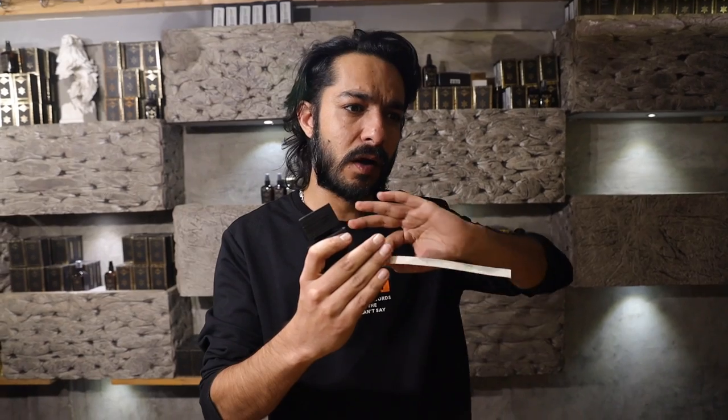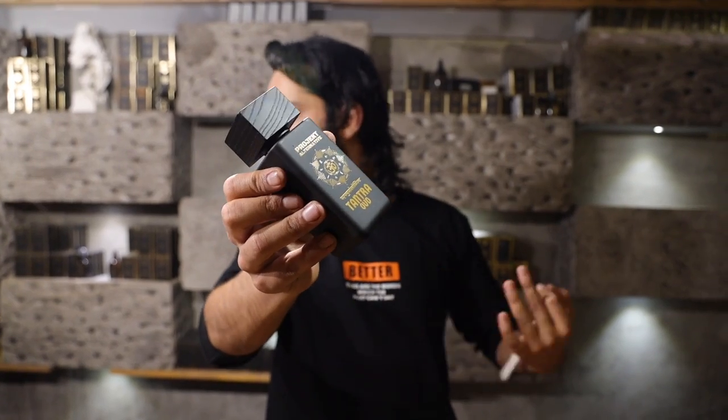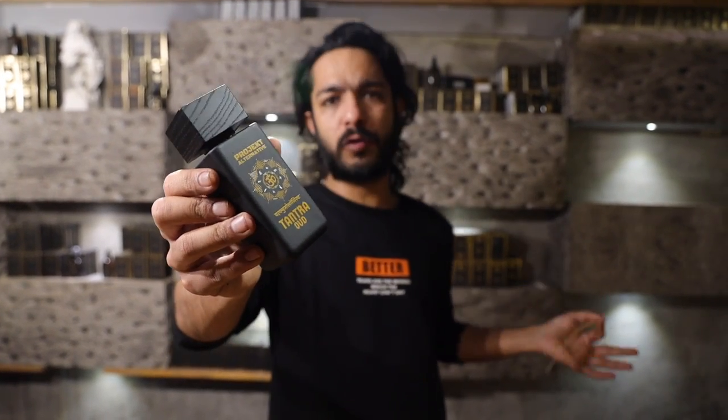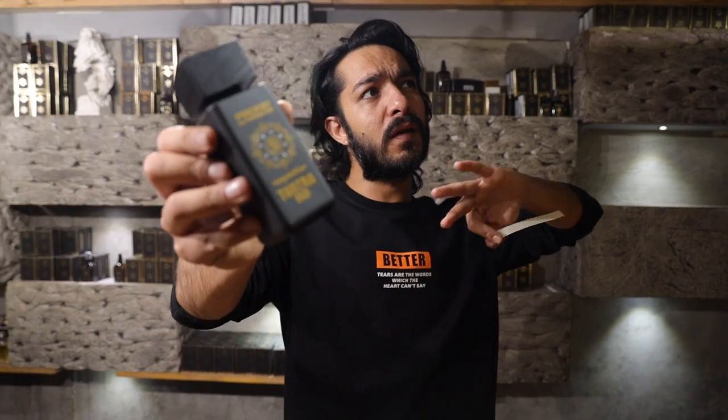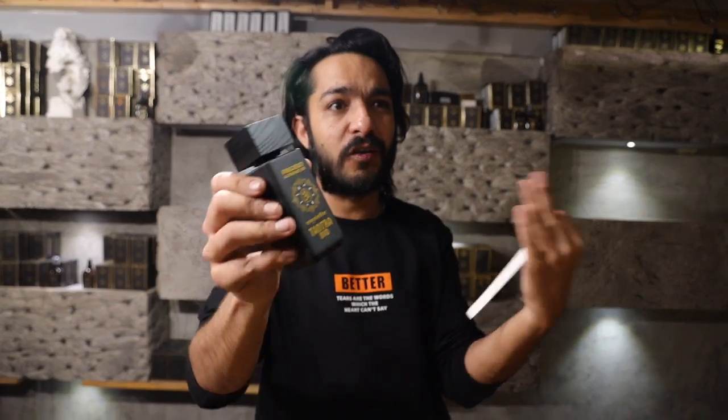After dry down I get this white musk which stays for a good three to four hours. Overall it's around seven to eight hours longevity, because the notes used are more transparent notes. They do stay, but you feel very airy and soft because of the white musk.